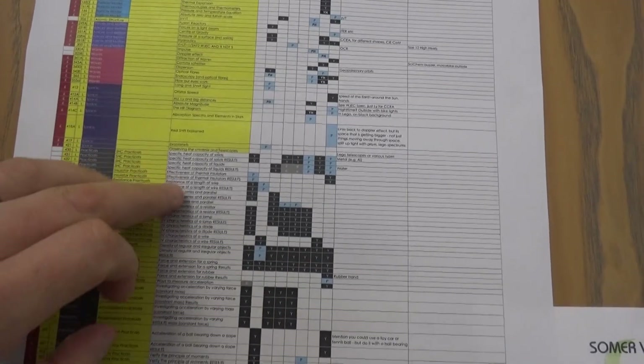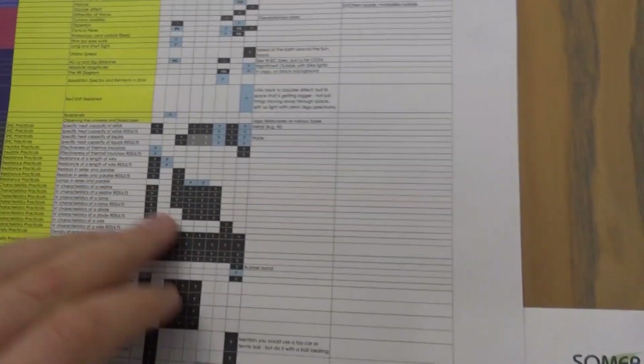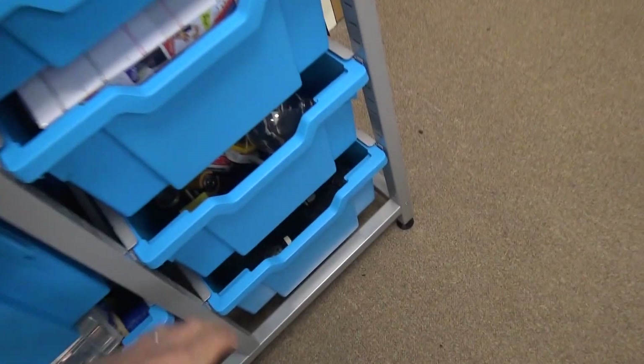I've got loads of different GCSE topics, A-level topics. I've got all the different practicals - I've mapped them to exam board. And in order to actually make these videos, I've got loads of equipment, so I'd just like to show you kind of what I've got.